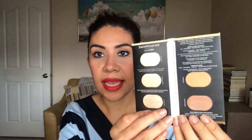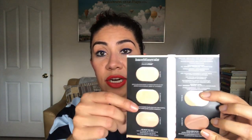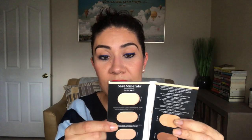The last thing I used up was a little sample from Bare Minerals — the Bare Pro powder foundation. I combined two shades together to make my shade, and then used the two darker colors as bronzer or contour since they were too dark for me. I really enjoyed this one. It wasn't heavy, cakey, or powdery. I really enjoyed the coverage and I'd consider purchasing the full size.